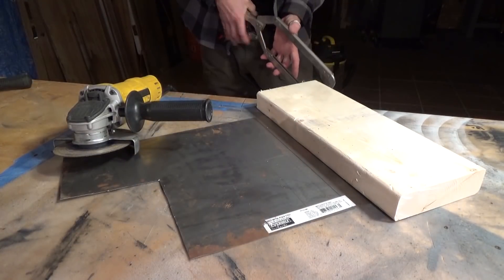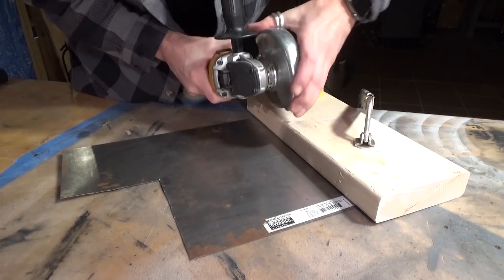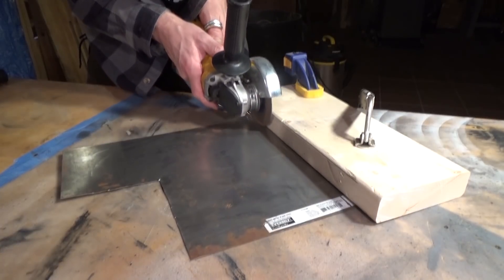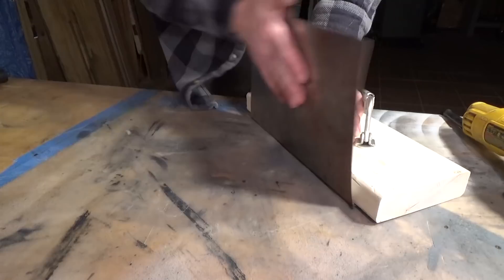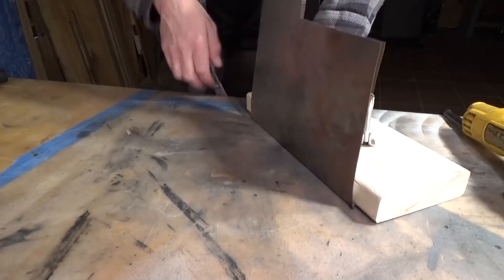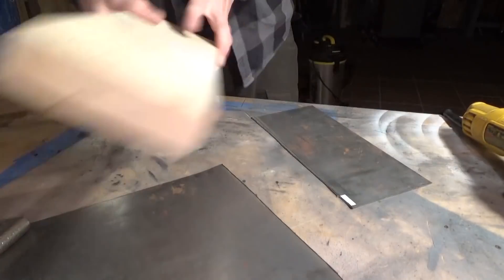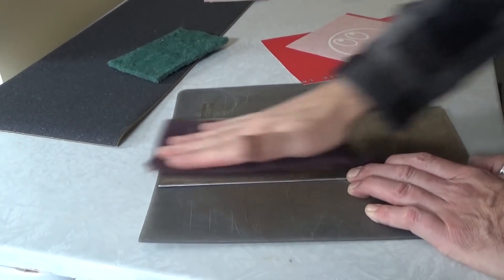I'm gonna get the grinder with a cutoff wheel, a long reach clamp, and another clamp for good measure. I'll just use the 2x6 as a guide — I put a couple scores in it — and avoid cutting through the whole thing. This way I can get a nice clean edge and not create as much steel dust all over the workshop. There's my piece, so now we're gonna go upstairs and clean it.